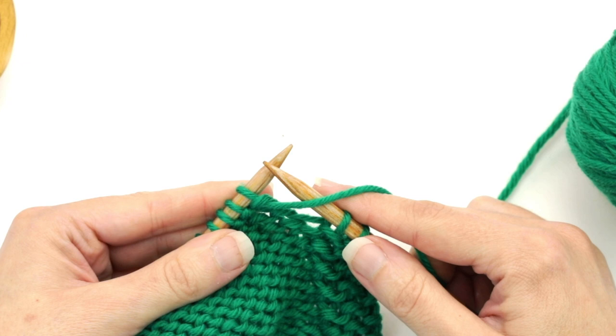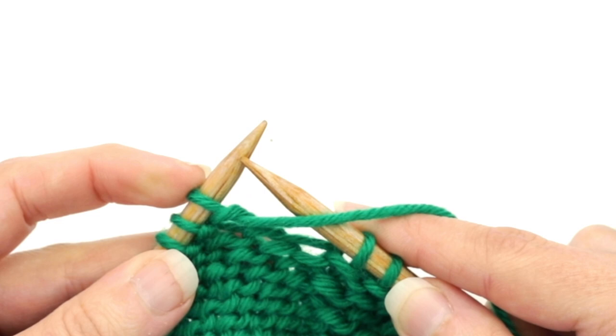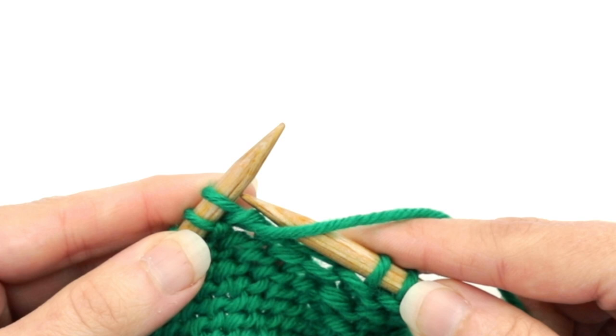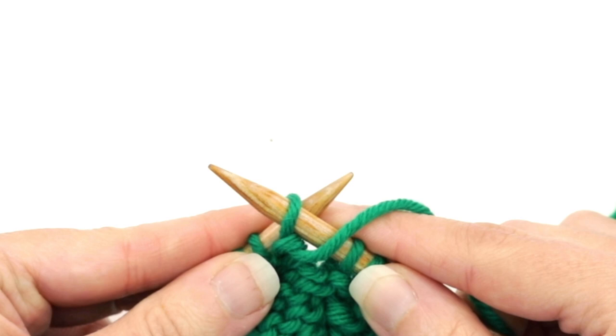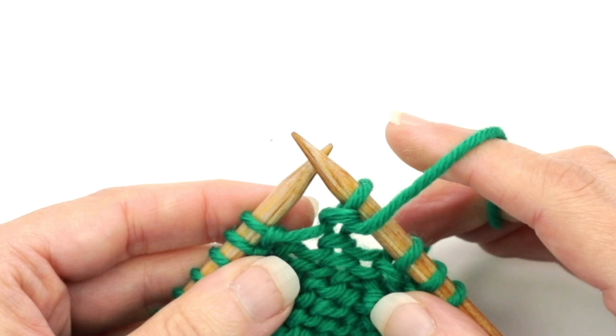Then you're going to be instructed to work a double stitch. To do this when you're on a wrong side row, you're first going to make sure that the yarn is in the front of the work. Then you're going to slip the first stitch onto the right needle by inserting the right needle into that next stitch on the left needle as if to purl and then just sliding it onto the right needle. Then pull the yarn over the top of the right needle to the back of the work.